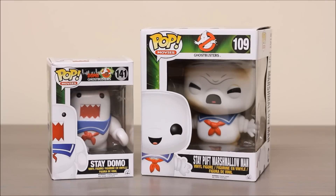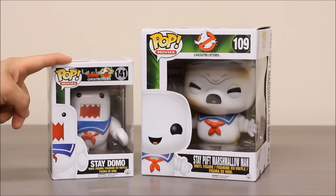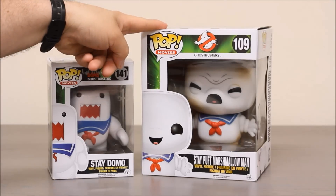Hey, boys and girls. Welcome to another super exciting, outrageous toy review. Today we have two Funko Pop figures from the Ghostbusters series. One is Domo as the Stay Puft Marshmallow Man, and the other one is the Stay Puft Marshmallow Man.